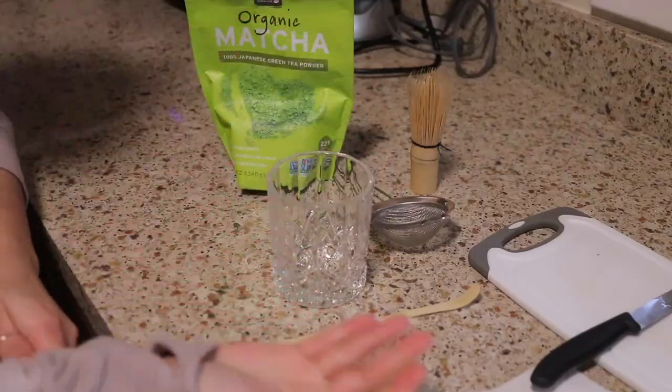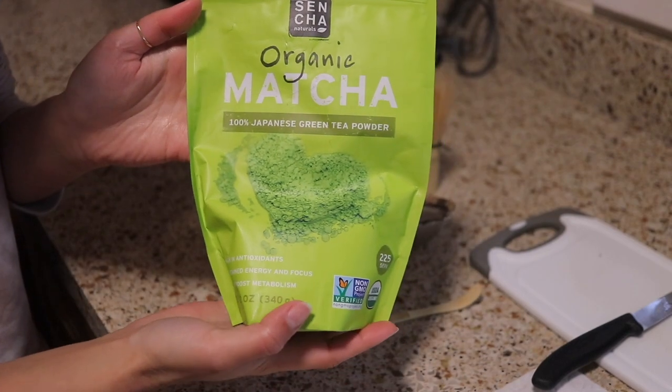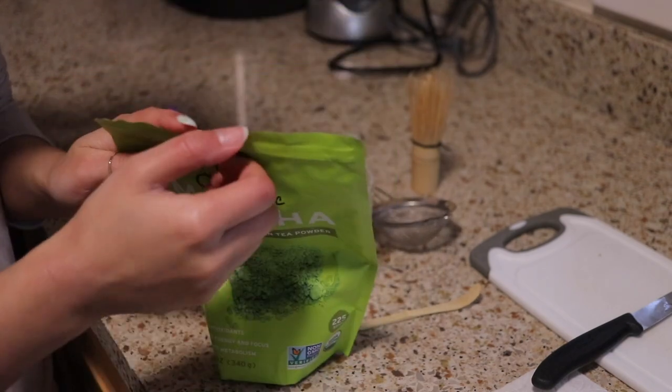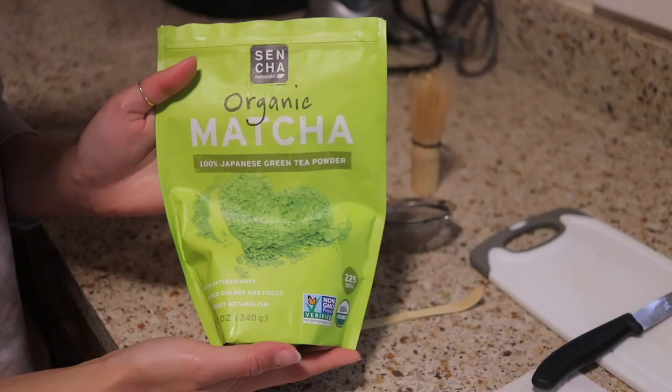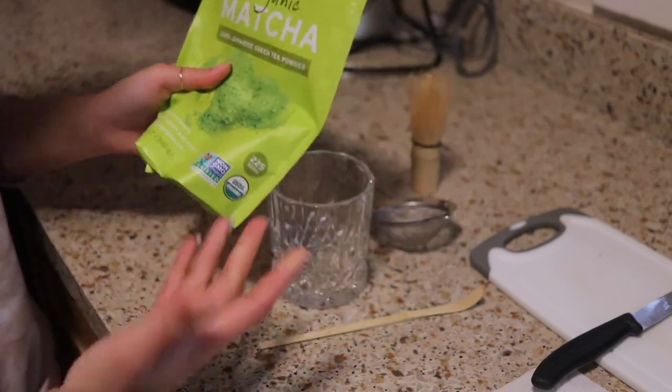This is the matcha we use — we got it from Costco. It's pretty good, but I think the flavor is not as strong for ours because I accidentally left the bag open and it wasn't sealed properly, so I feel like it kind of lost its flavor because of that. But that's okay, we still have a bit more so I just want to use it up.